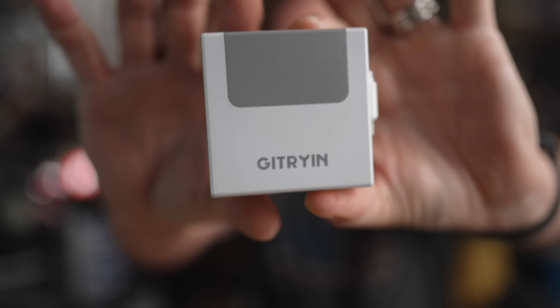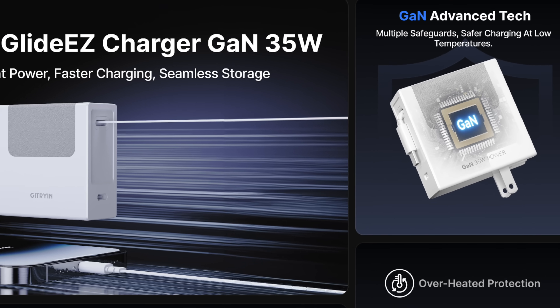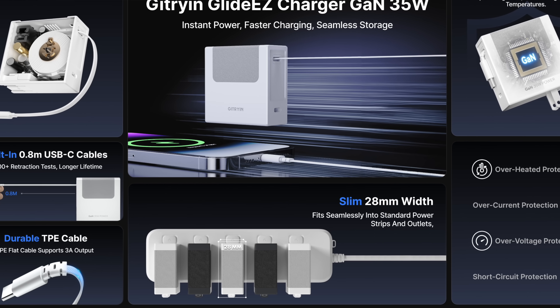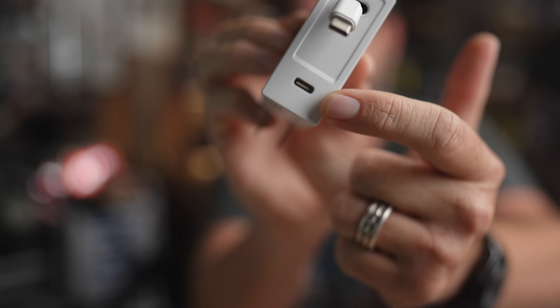Huge thank you to today's sponsor, which has also become a huge part of my workflow — the Jytrian Glide Easy Charger. It's a 35-watt GaN charger with overcurrent protection, overvoltage protection, and overheating protection all built in. It's got a 0.8 meter retractable cable tested for over 5,000 actuations. It's only 28 millimeters wide, so you can stack a bunch on a power strip without covering up your outlets. The super durable flat TPE cable supports up to three amps output and has a USB-C receptacle if you want to use your own cable.